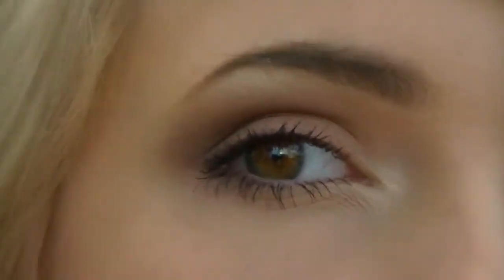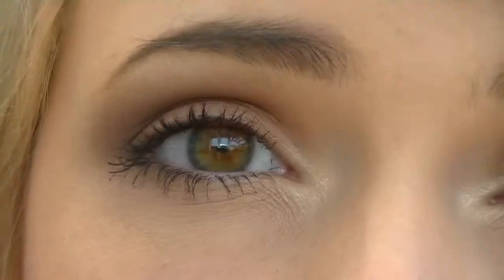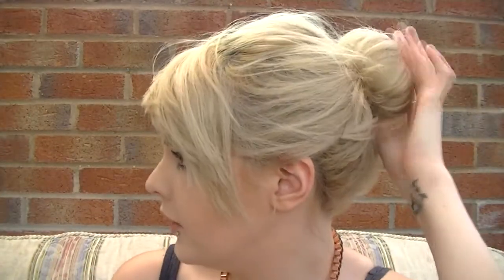Hi guys, today I'm going to show you a Valentine's makeup and hair tutorial. It's a quite subtle pinky red eye makeup look, not too bold, quite simple, and a nude lip which is pretty easy to do. For hair I've just got it in a doughnut bun and I'll show you how to do that at the end of the video.